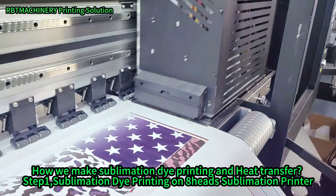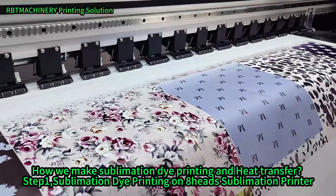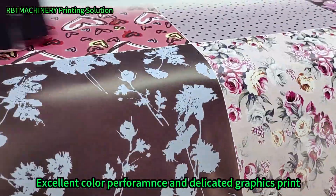Let's get our AHA sublimation printer. We found a new action by 3200. This is the graphics we print.